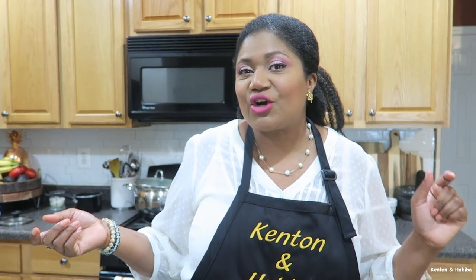The next dish is our salmon croquettes. You're going to need a can of salmon. Obviously, fresh salmon is always best, but in the South they typically make salmon croquettes with tinned salmon. During quarantine or this pandemic, canned goods are accessible and easy. So if you don't have fresh salmon, no problem — we're going to use this canned salmon.